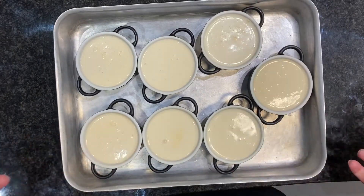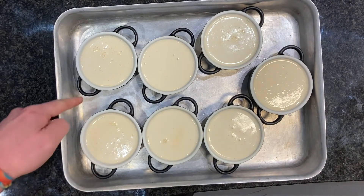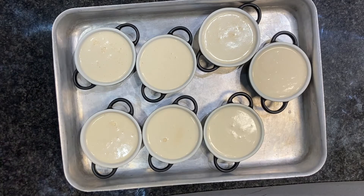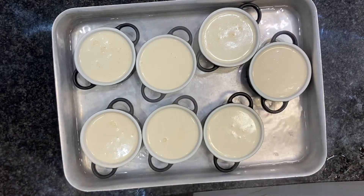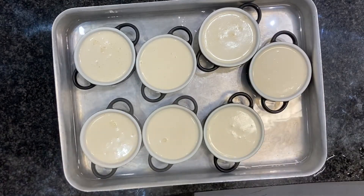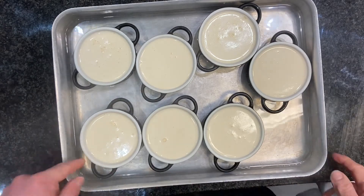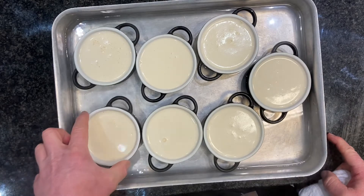Our dishes are all full. Now we need to make a bain marie. On the stove I've got some hot water, and we're going to half fill the tray with boiling hot water, making sure we don't get water in the crème brûlée. A bain marie means water bath — you use it when cooking eggs when you want something to cook nice and gently. We're going to put this in the oven at 120 degrees for about 30 to 40 minutes. The water bath stops the molds from getting too hot and curdling the eggs around the side.